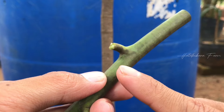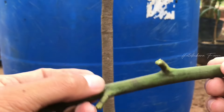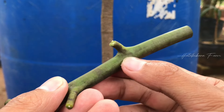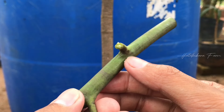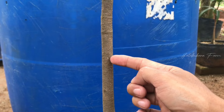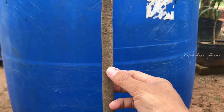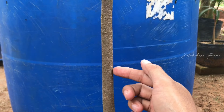Bedanya, kalau sambung sisip itu kita tempelkan ke batang bawah seperti ini dengan kayunya. Tapi kalau untuk okulasi, kita hanya menempelkan mata tunasnya. Jadi nanti mata tunas itu dikupas — kulitnya saja yang diambil, kayunya dibuang. Kemudian kulit batang bawah dikupas, dan kulit yang ada mata tunasnya ditempelkan ke batang bawah. Itu teorinya seperti itu.